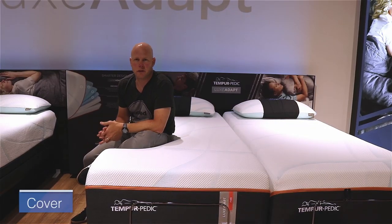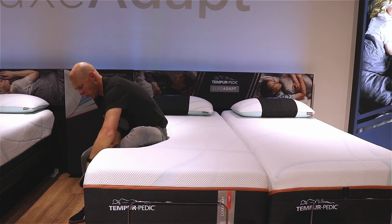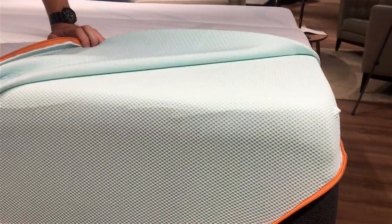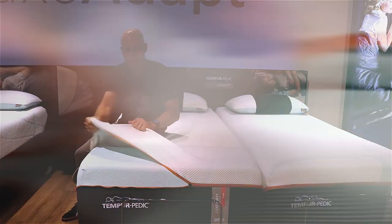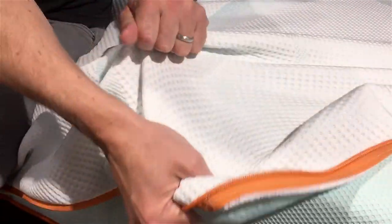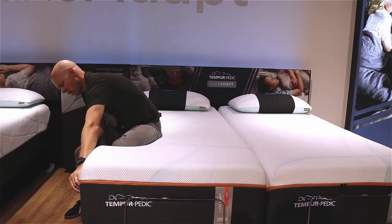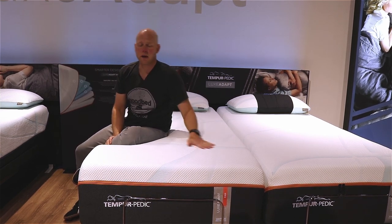One feature of these new Lux Adapt models that we wanted to show you is this cover, which is removable very easily with this little zipper here. This part here is sort of a stretch under-cover — it does not come off — but this top surface cover comes right off and you can throw it in the washing machine and wash it. That is a feature that is shared by the ProAdapt models as well.